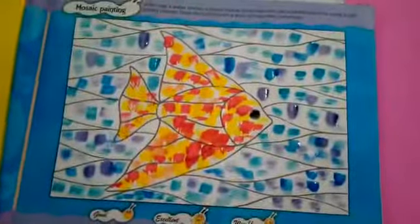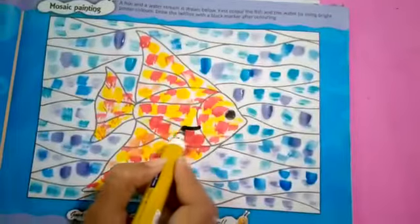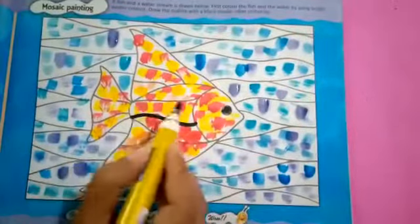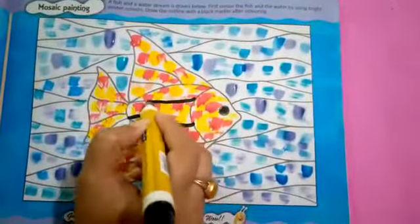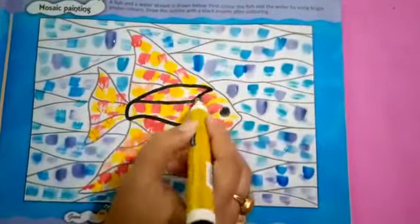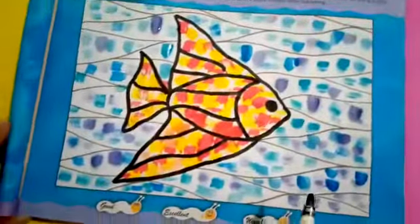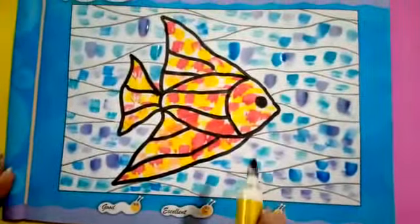Now let it set for 5 minutes. Now start the outlining of the fish. Now the fish is complete. Now let's outline the water.